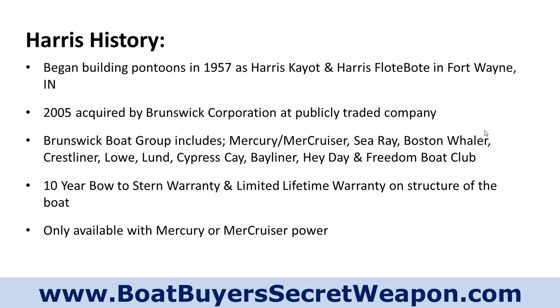In 2005, they were acquired by the Brunswick Corporation, which is a publicly traded company. They've got Brunswick Gaming, their technology group, and the Brunswick Boat Group, which includes Mercury and Mercruiser, Sea Ray, Boston Whaler, Crestliner, Lund, Cypress Kay — which is a pontoon line — Bayliner, and Heyday.